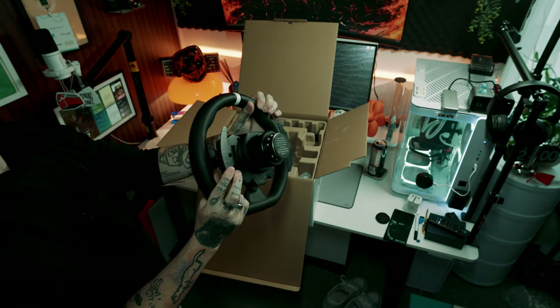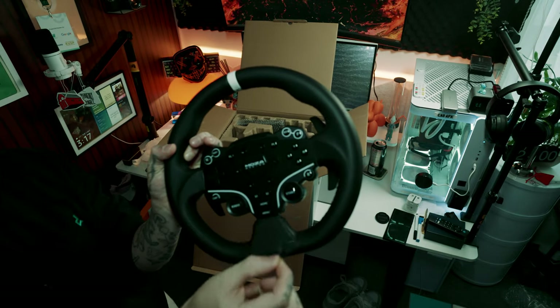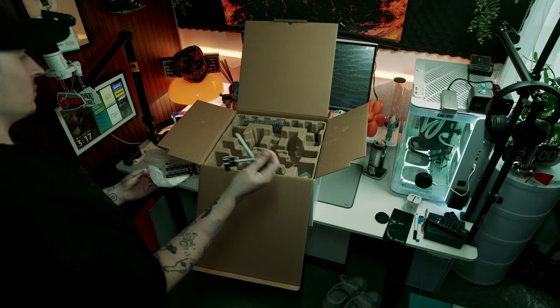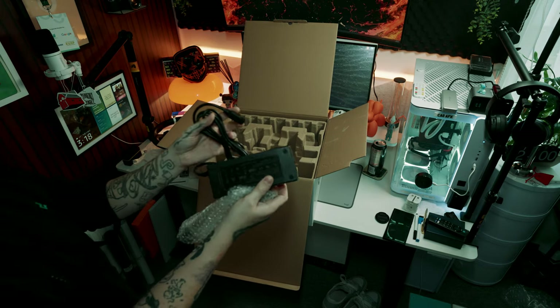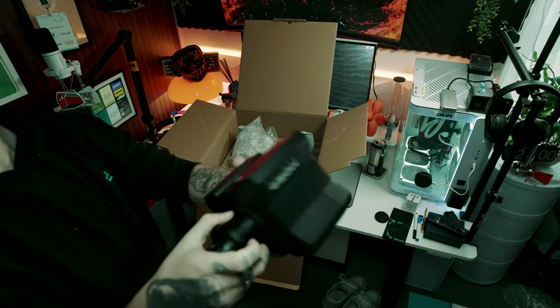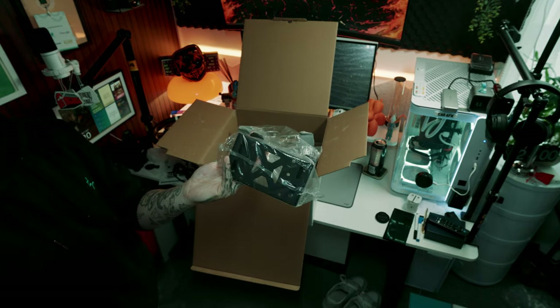This baby comes packed — everything you need is inside the box, starting from the wheel, the pedals, and obviously the direct drive base, that's another main factor. Inside the box you get everything you need to get set up and into your sim racing dream. In this video you might see I've got the handbrake, the clutch, and the H-shifter, but we're not going to be talking about any of those today. Today is all about the R5 bundle and what it can do for you in your sim racing setup.